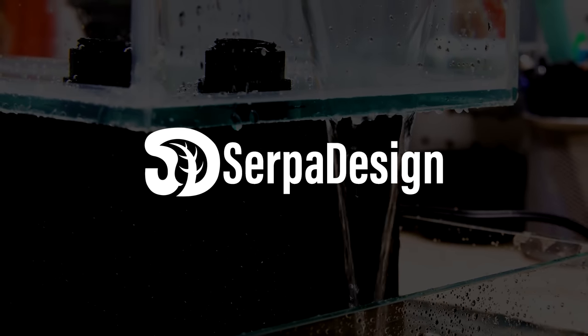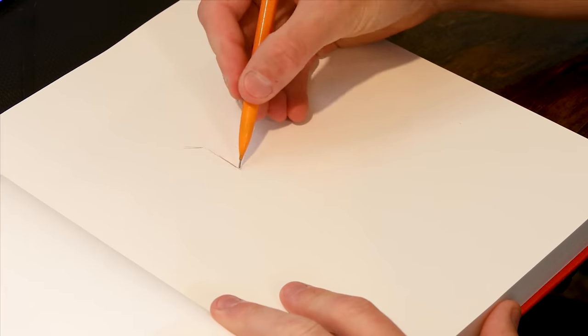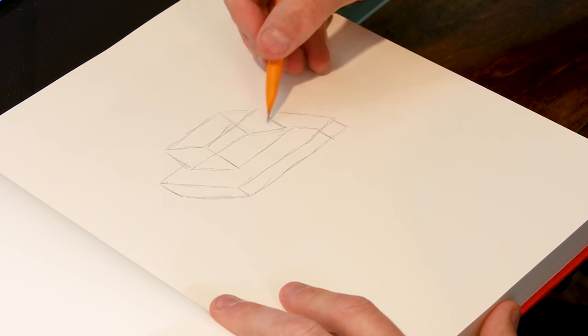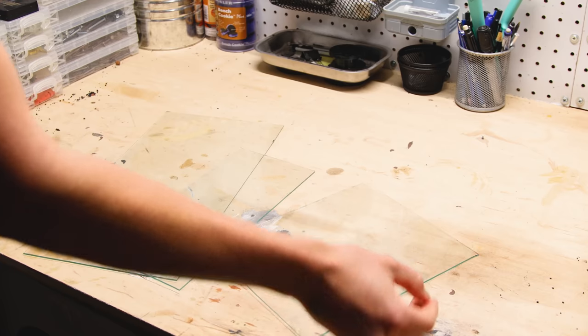Yo, what's going on SerpaSquad? Tanner here and I'm back with something I developed the other week. I was thinking to myself, what would it be like to have an aquarium that continuously spills over into a bog system that filters the tank above? Something like this. In theory it should work. To make it happen I'll use primarily scrap materials.